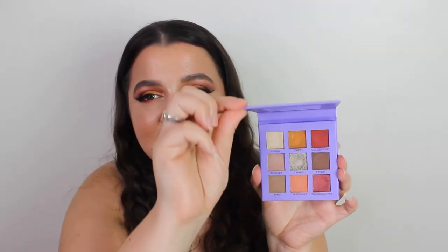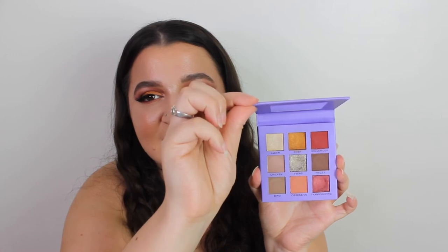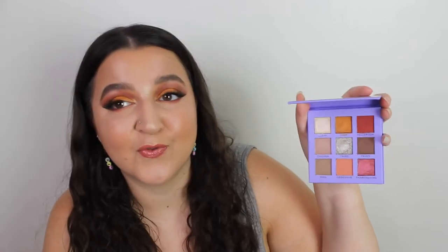The star of Monica's collection has to be the eyeshadow palette. Again it's in purple packaging — not pastel, just a solid purple. The shade names are Clean, Chef, Geller, Chicken, Twins, Frizzy, Being Obsessive, and Thanksgiving.